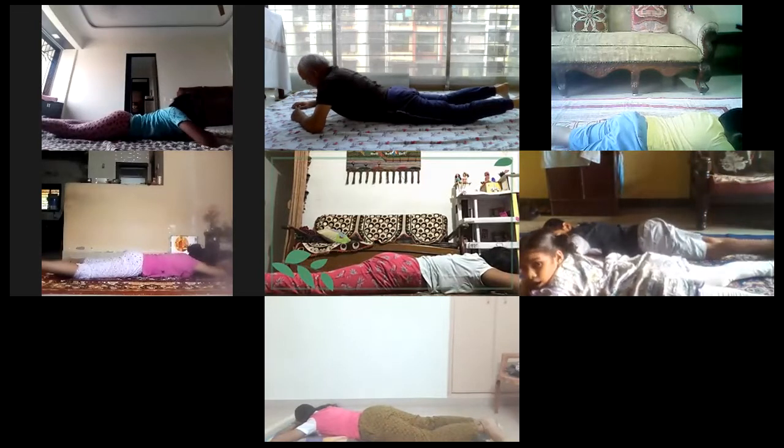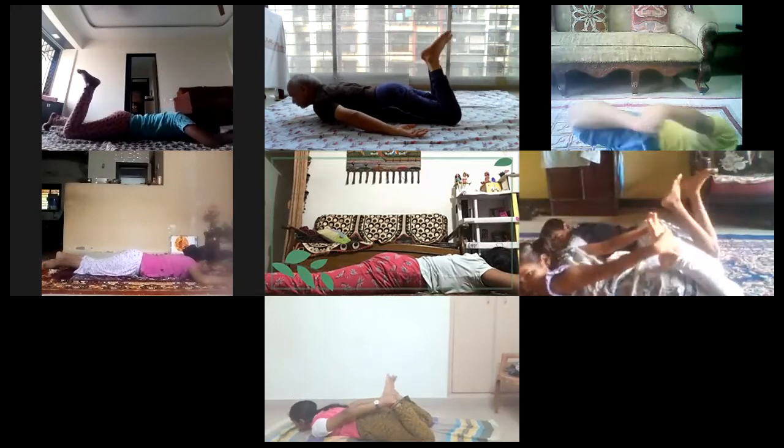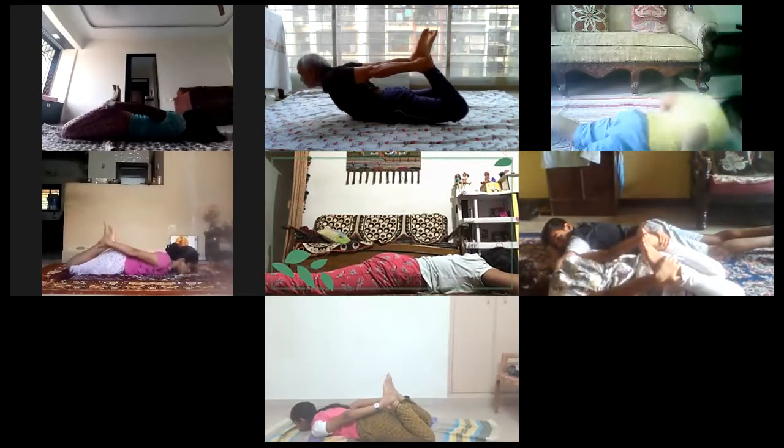Now go into Svilabhu Dhanurasana. Go into Svilabhu Dhanurasana. Yes, Svilabhu Dhanurasana. Place your forehead on the ground, chin on the ground. Then fold your both the legs. Catch hold of the ankle. Now unfold your both the legs.